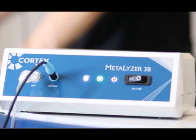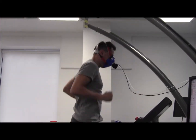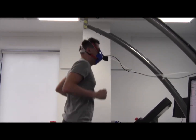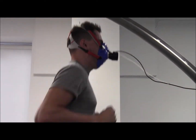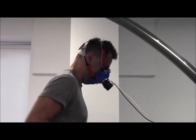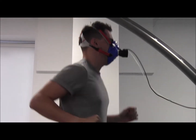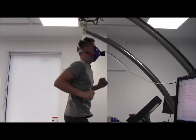The Cortex Metalyzer-3B is a metabolic stress test system that measures respiration and gas metabolism during treadmill or cycle ergometer exercise with a breath-by-breath technology. Direct measurements of circulation, gas exchange, and ventilation can be obtained from this metabolic cart. The Metalyzer-3B is a useful tool within clinical settings, particularly for the diagnosis of cardiorespiratory diseases.